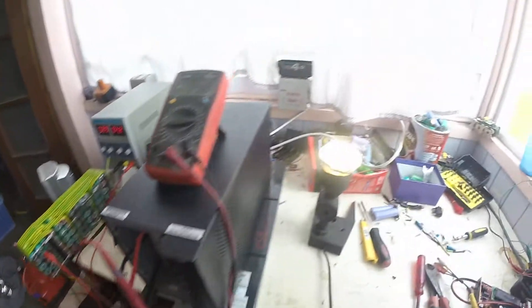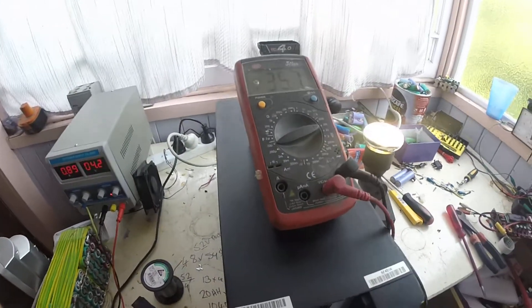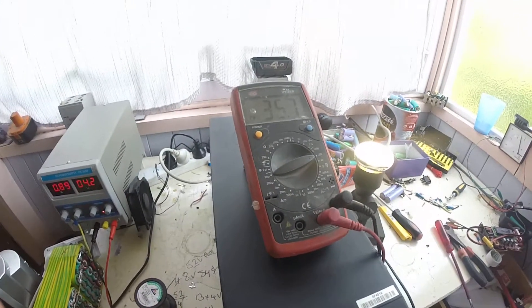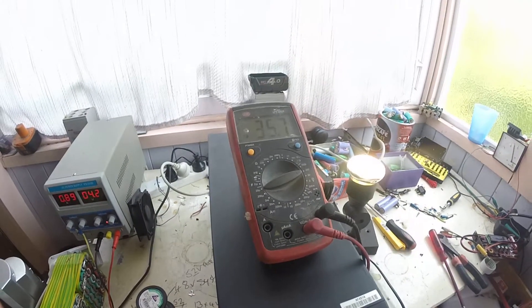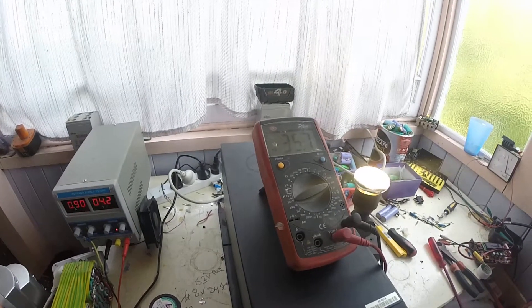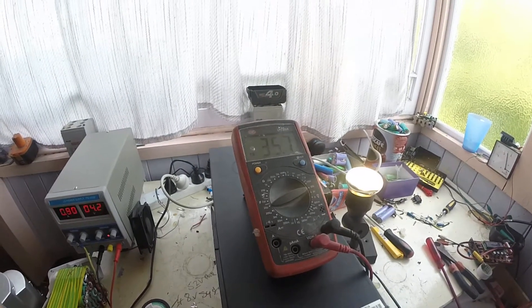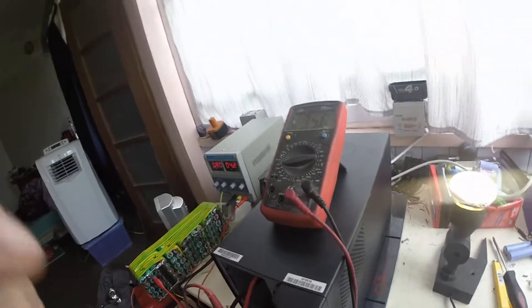As you can see, it will sit there and run a backup load from not fully charged — obviously it wasn't. Pretty happy with it. It seems to be working fine.